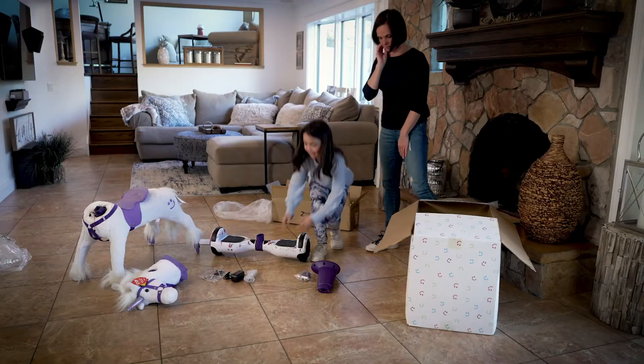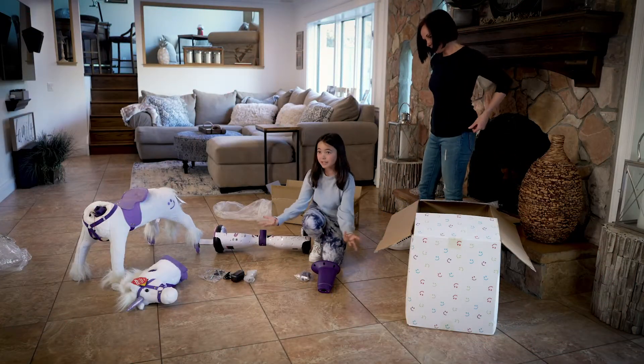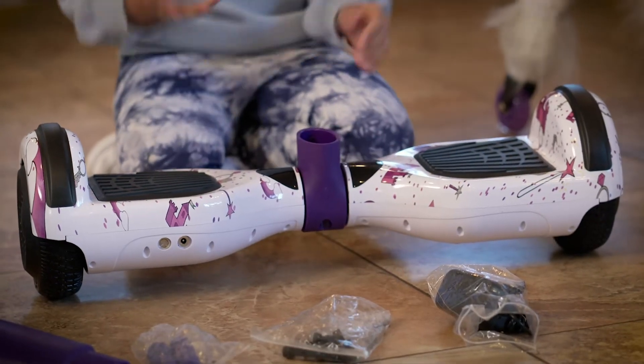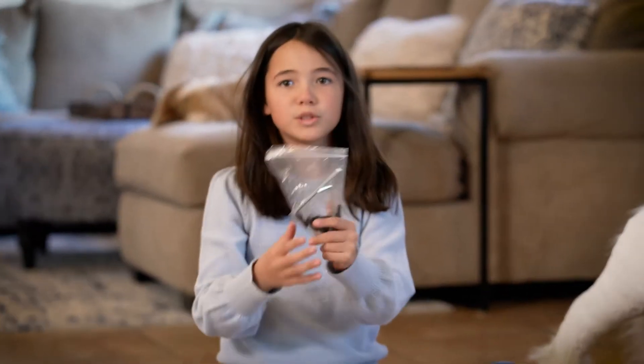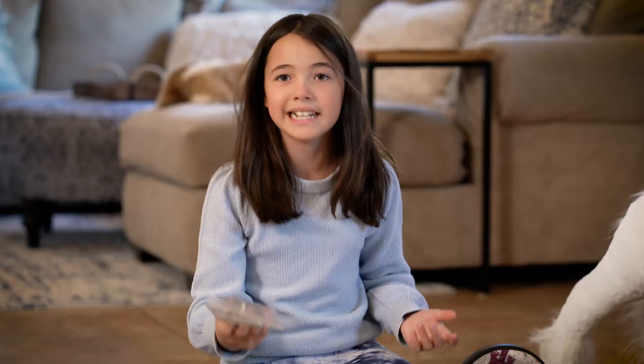First, I'm going to be sharing these parts with you. This is the engine. This is the charger that charges the engine to make the Power Pony move. Here are the tools to screw in the parts together.